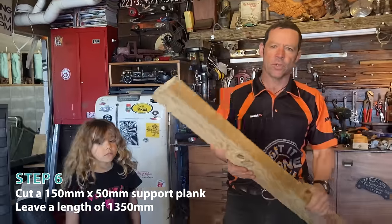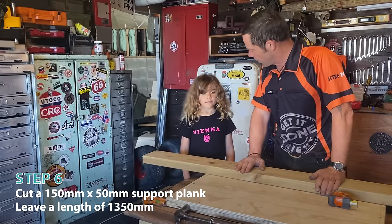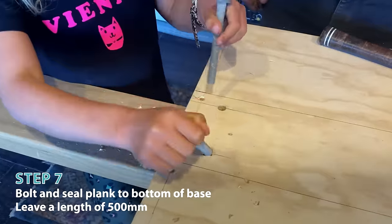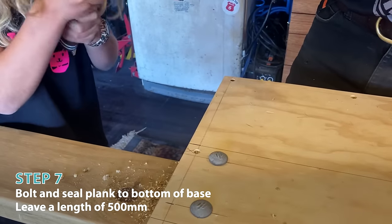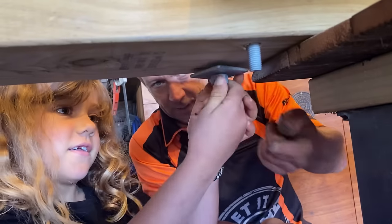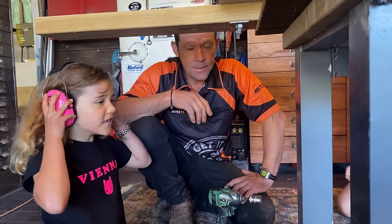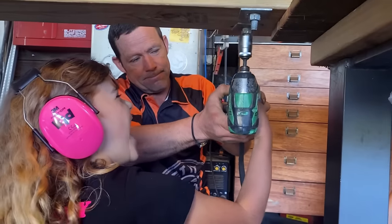The next thing we have to do is take our main support that goes underneath our seat and attach this to our plywood. Put our bolt in please. Give it a little knock in. Now washer, nut - lefty loosey, righty tighty. That's looking pretty good. Here's your headphones. Let's get this party started.